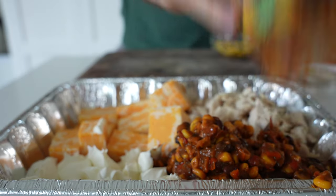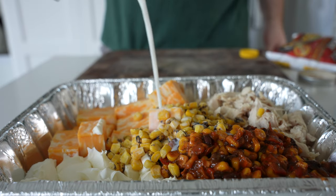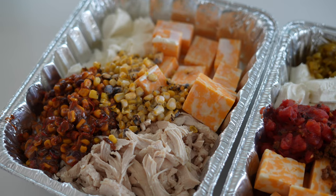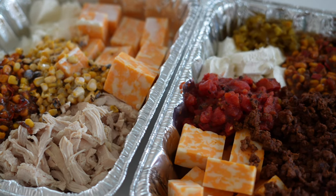Then we'll move on to our chicken dip. We have a pound of pulled rotisserie chicken — any cooked chicken will do. We've got the same Colby and Monterey Jack cheese, reduced fat cream cheese, cowboy caviar, and then about a cup of fire-roasted corn, and a half cup to a cup of milk. That'll really thin that out.